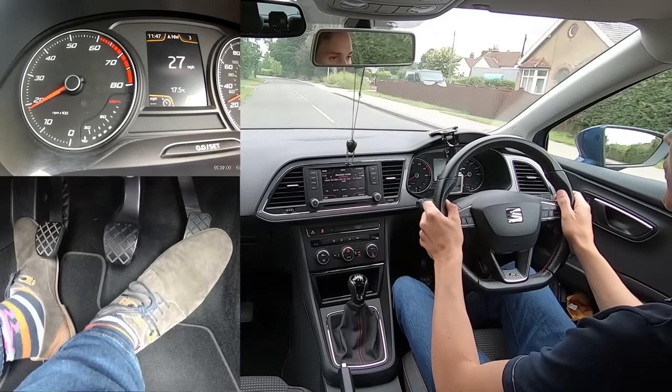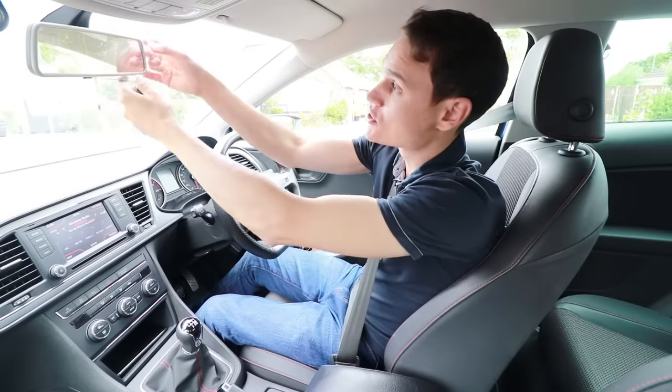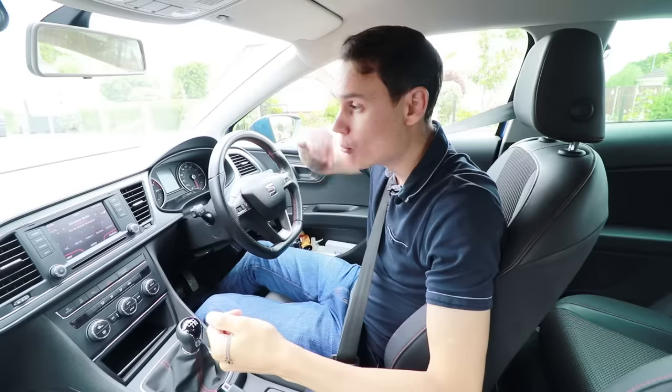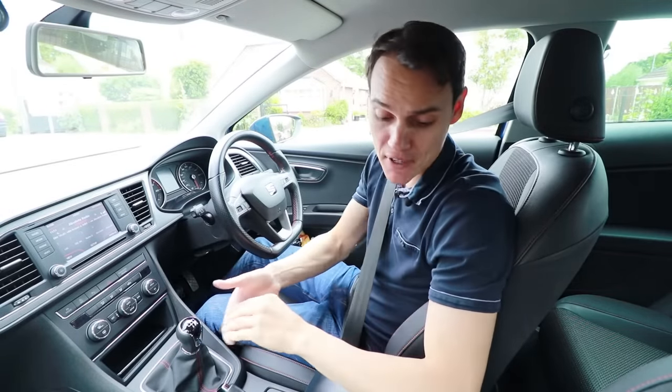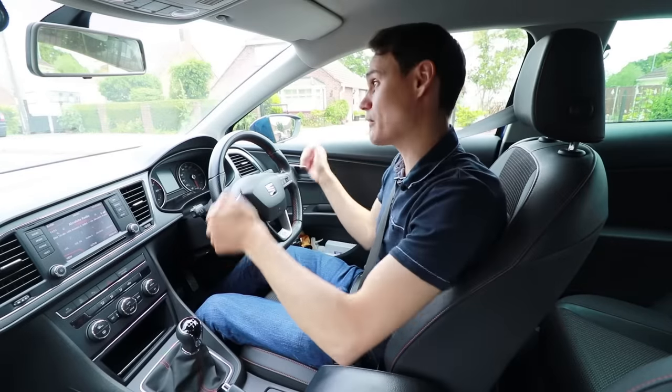That was really quite quick and very smooth. The trouble with this indicator is it moves about all the time because of the bumps in the road, but hopefully you could see it jerk more noticeably forward when I did the first method of just pushing the clutch down mid-acceleration. I'm going to take that off now because it's always waving around and my steering makes more of an effect than the gear changes.